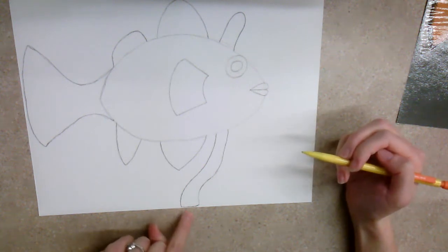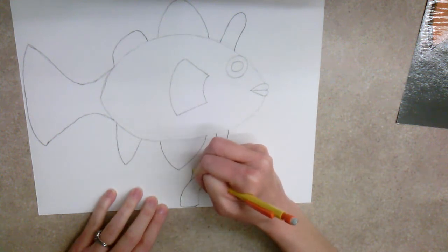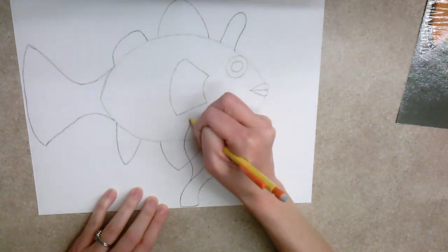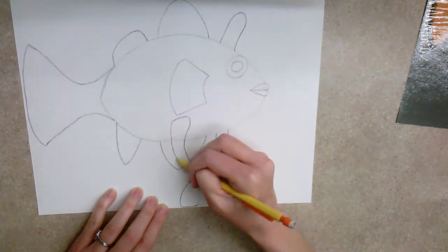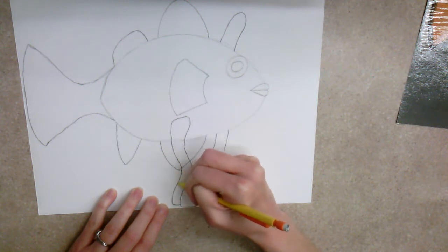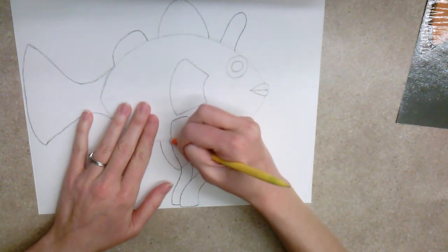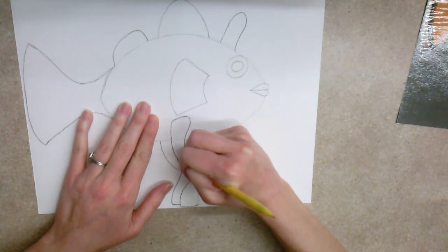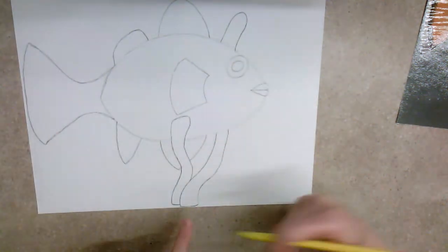Starting right at the beginning of my sea anemone, I'm going to add another tube — maybe this one comes in front of my fish. I'll draw it right through my fish drawing, round it up off the top, and continue following that line back through, then round it off at the bottom. Because I drew this one in front, I want to make sure I go back in and erase the parts of my fish that are inside the sea anemone. If you don't do that now, when you get to the coloring stage you won't be able to tell the difference between the sea anemone and the fish, and you'll start coloring the wrong thing. It's better to do it as you go.